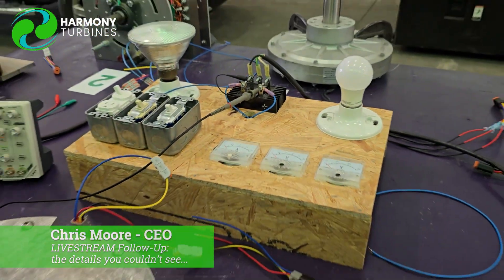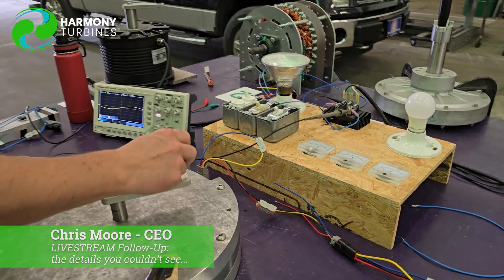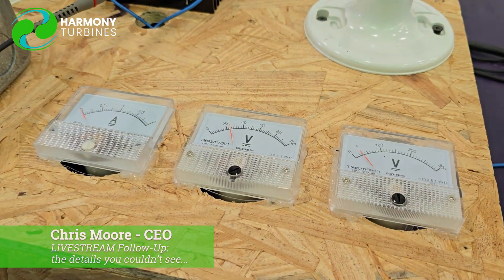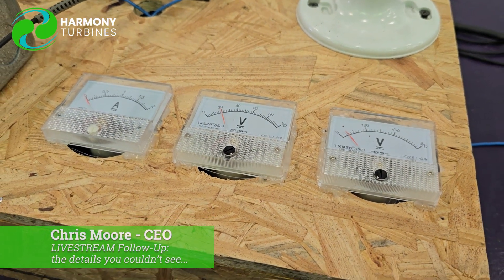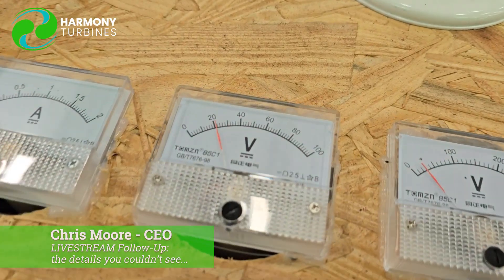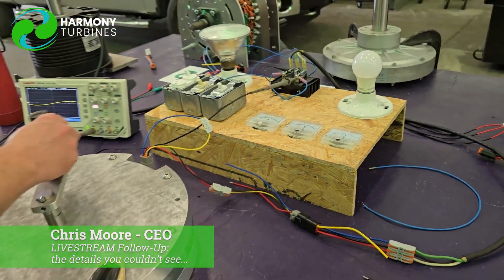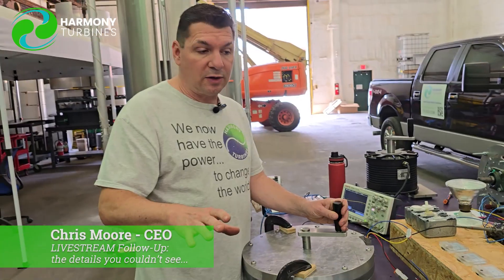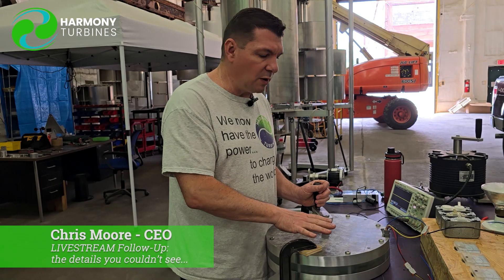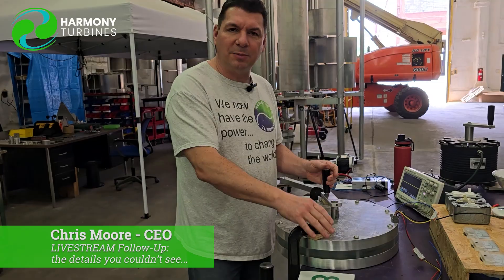I'm going to turn all the loads off and we're just going to very, very gently spin this in a very lazy wind. The turbine may be spinning somewhere around 20-30 RPM and we're making, as you can see there, about 20 volts consistent in that wind. So this is one of the requirements — we needed to look at both low wind speed production and high end production, and take the best of both worlds.